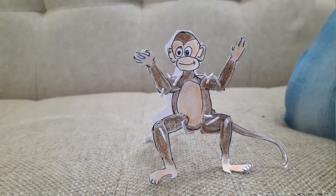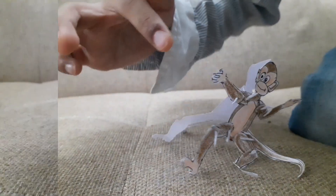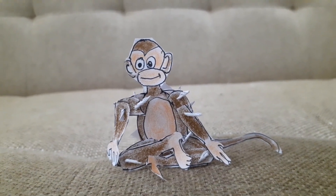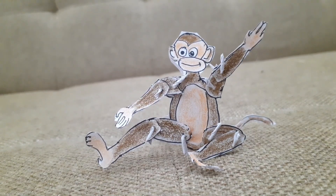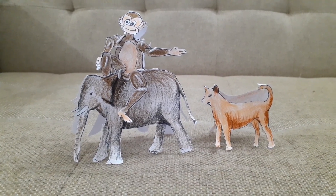This is the dancing monkey. This is the yoga pose. This is the animal pose. Our monkey is sitting on an elephant.